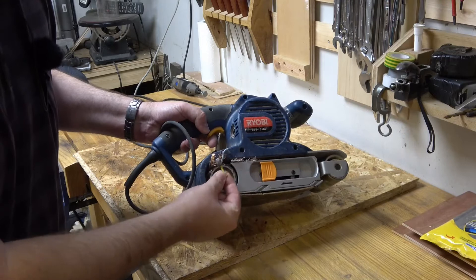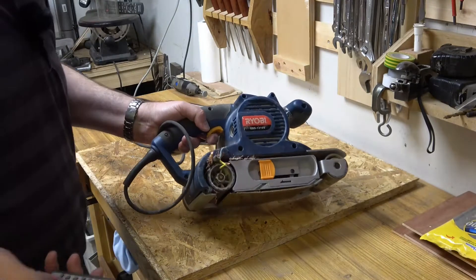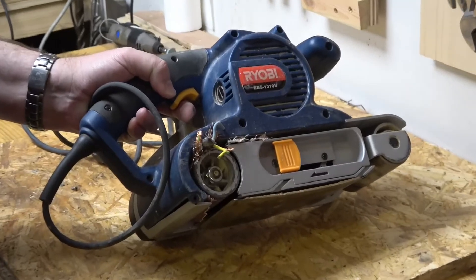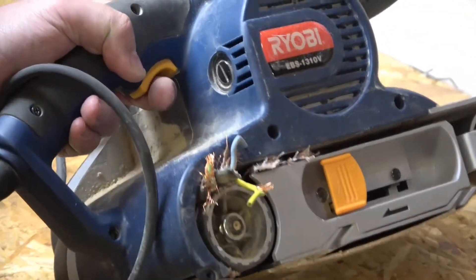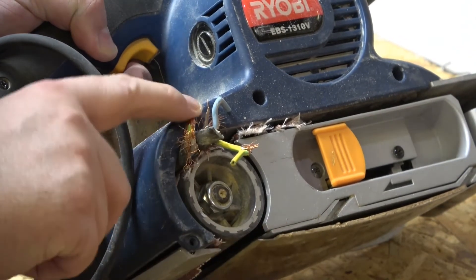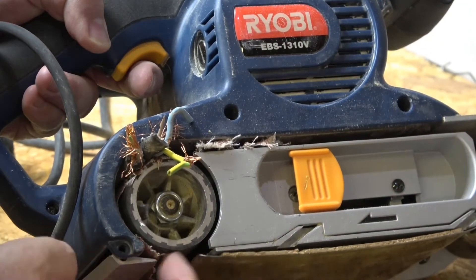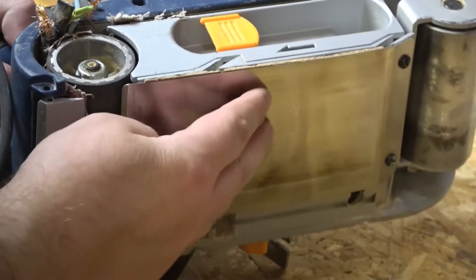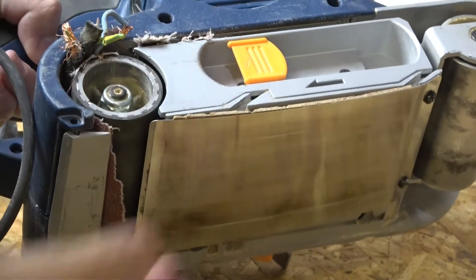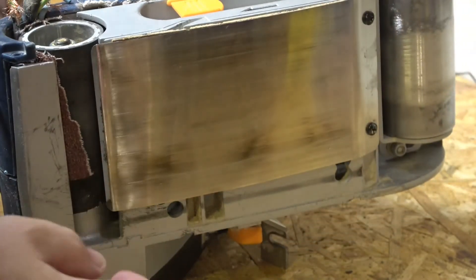...caught the dust extractor cable, which has run into - let me zoom in a bit, apologies for any video and audio quality issues, this is the metalwork and woodworking area - so the cable has gone into this very small gap. It's been drawn in by the sandpaper on the belt and just wrapped in there and completely jammed. So obviously that doesn't turn anymore.